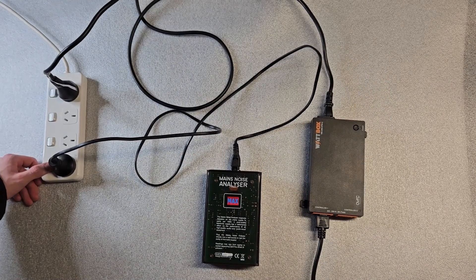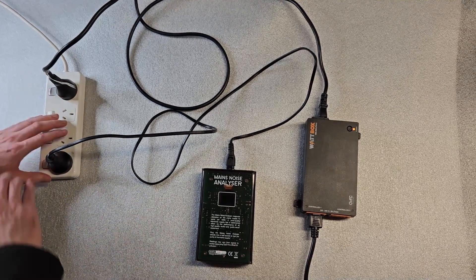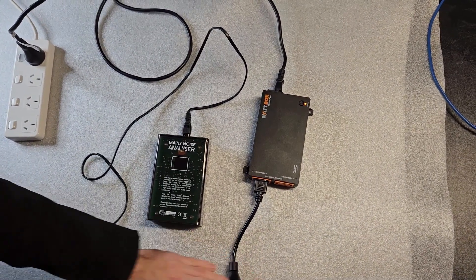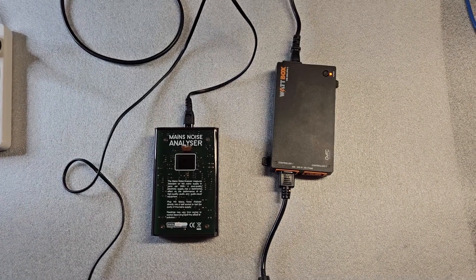The mains noise analyser is initially plugged into a standard power strip with no protection or filtration. The power coming out of it shows maximum contamination on the display — that is over 1000 units.